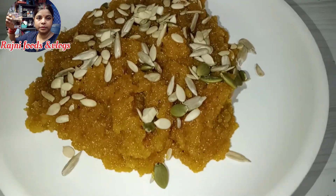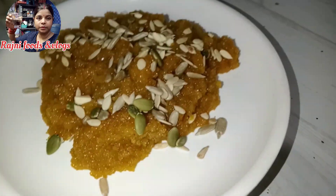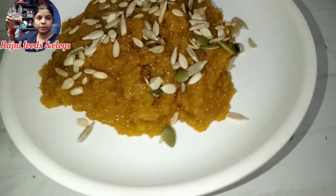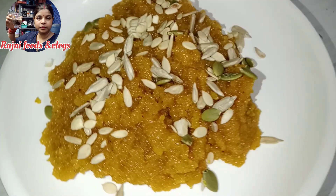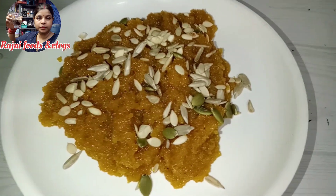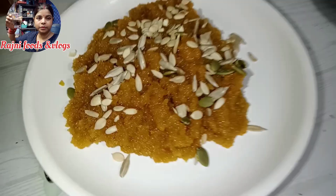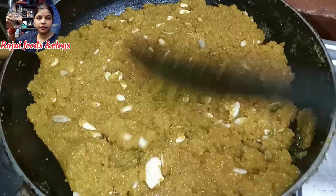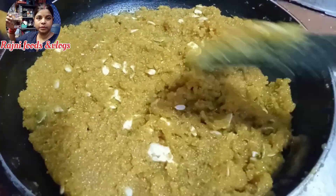Here we will see how much color is made. This is a small taste. It looks like a little bit like this. This is a very good taste. If you want to make it a little bit like this, then you can make it like this.